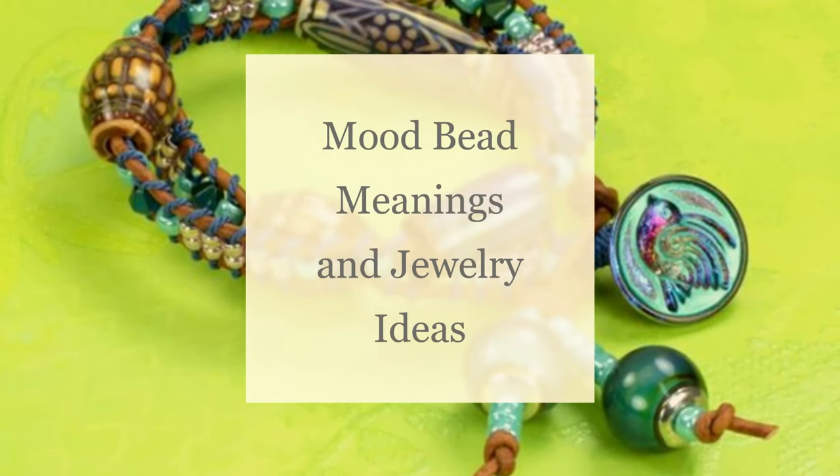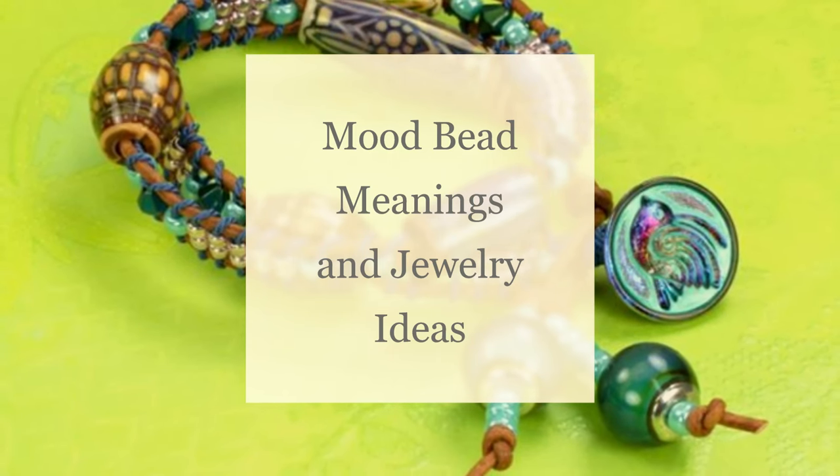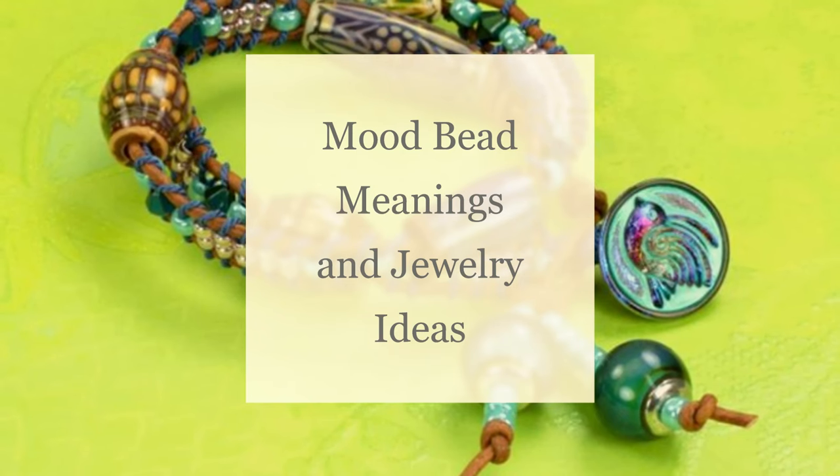Hello Artbeaders! Becky here with a new video and I hope you enjoy. If you want to keep up to date on all things Artbeads, make sure to like and subscribe to our channel right now.